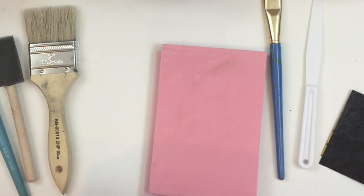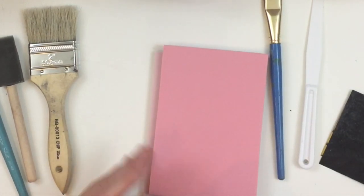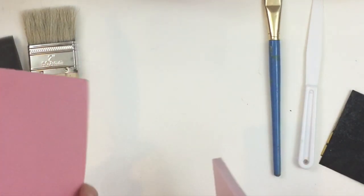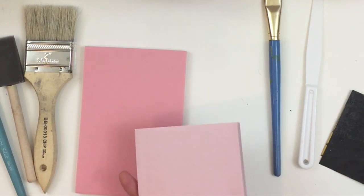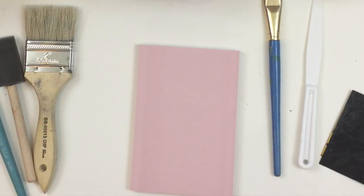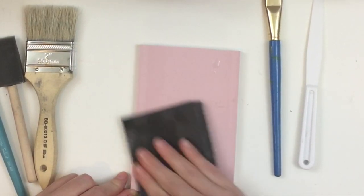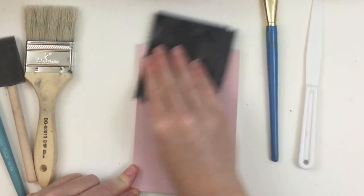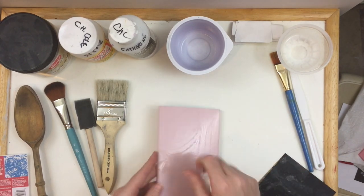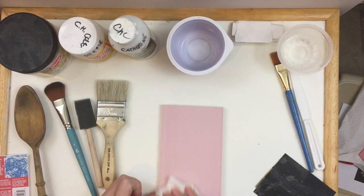I also recently purchased one of the linoleum blocks from Amazon that's not Speedy Carve, and I'm going to do my test on this because I've never used these before. They feel similar — actually thicker than the Speedball, which means you might be able to use both sides. So I'm going to go ahead and sand one side that I'm going to use today for the demo. You want to make sure that this is completely dry.